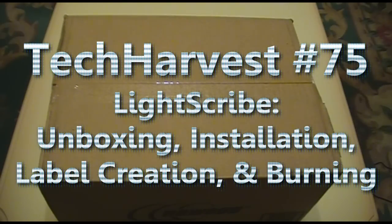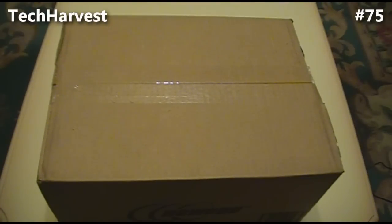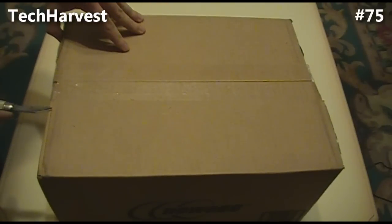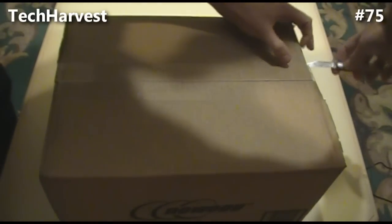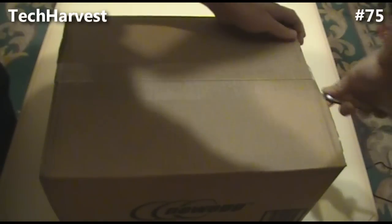What we have here is a shipment from Newegg.com. Inside this box is a replacement DVD burner for my PC build. If you've seen any of my previous videos, I have a series devoted to a PC that I built. I have just a regular DVD burner in it, but I realized I really wanted to try out a LightScribe drive, so I'm replacing that drive with the LightScribe drive that's in this box. Also inside are some LightScribe discs - DVD discs and CDs. Let's open this up and see how it's all packed.